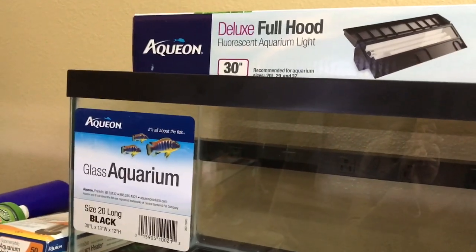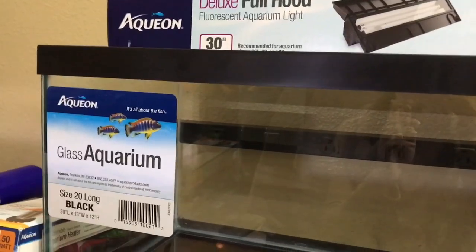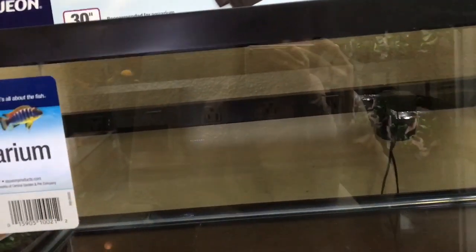Hey guys, so as you can see I bought another fish tank and the reason why is because this desk was originally my dad's desk and he had three computer monitors. That's why you see that big strip of plugs back there.